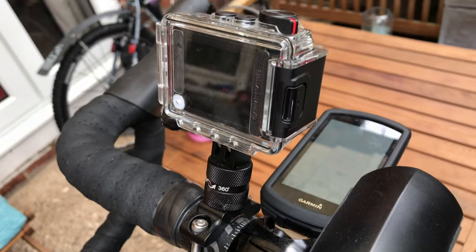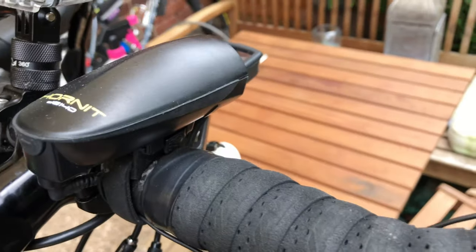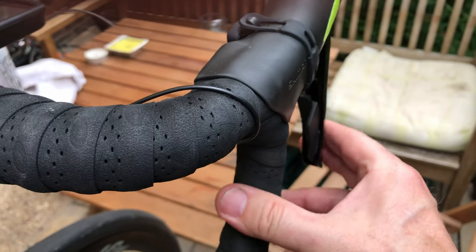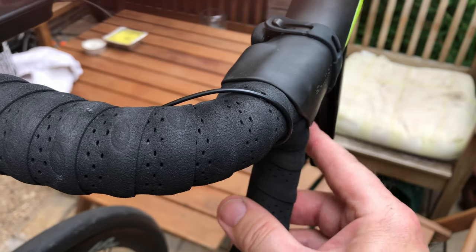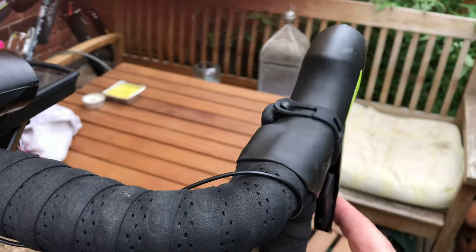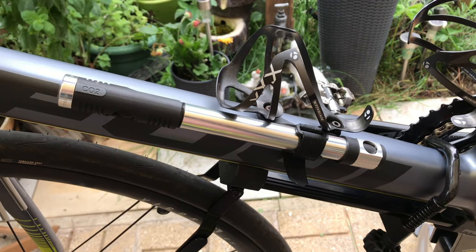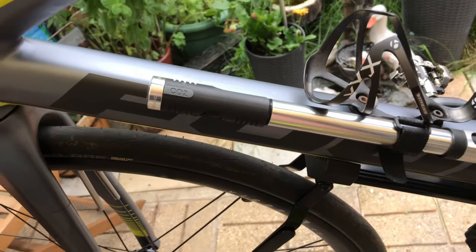The cycling computer is the Garmin Edge 1030. The handlebars have STI gears — you shift up the cassette with the brake lever and shift down the cassette with the other lever. It's the first time I've had shifters like this and they're very good.